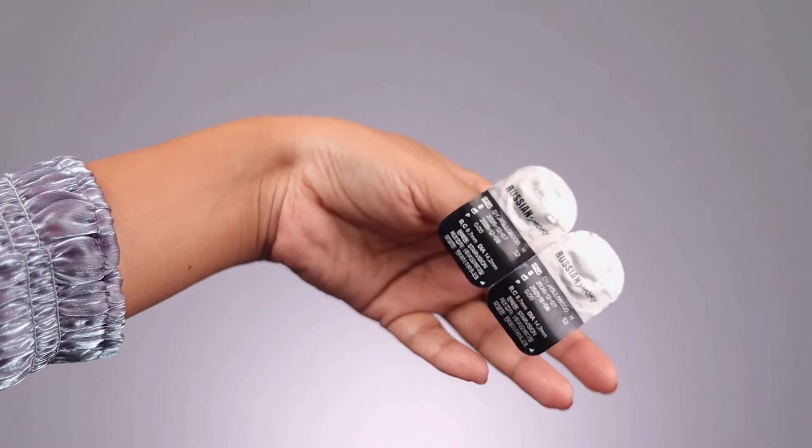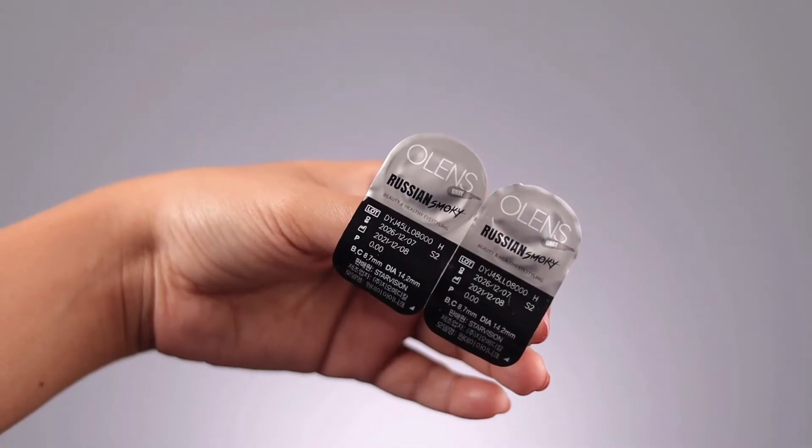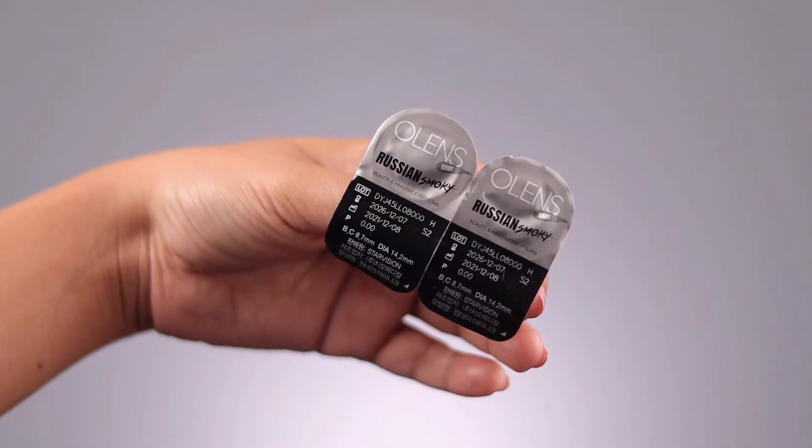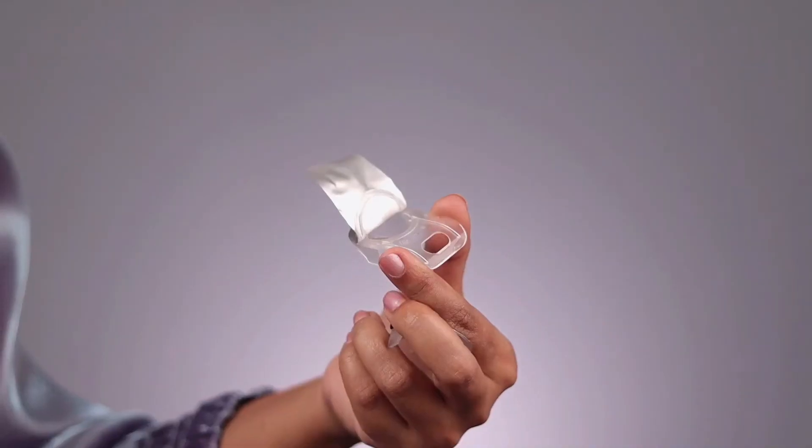If you purchase a trial pack like me, you'll get a simple package like this. The diameter of these lenses is 14.2mm, and all the information is printed on the back cover. To use them, you just pull out the back cover and you'll find two lenses inside the lens liquid. Since these are one-day lenses, there is no lens case in the package. If you purchase monthly lenses from O Lens, they give you a lens case — but the quality isn't great as the liquid leaks from the lens boxes. Without further ado, let's start the try-on!